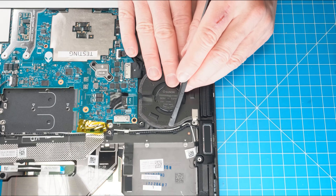Now unclip the locking tab and disconnect the I/O cover cables. Then unscrew and gently slide off the rear I/O cover.